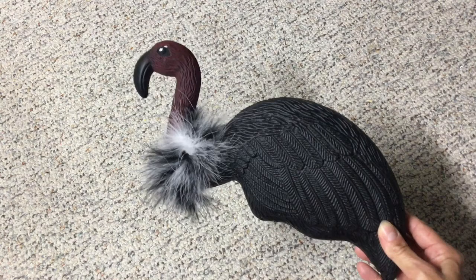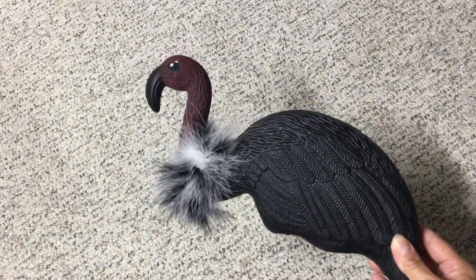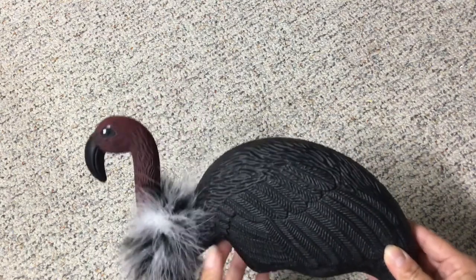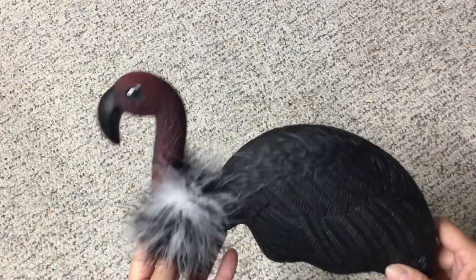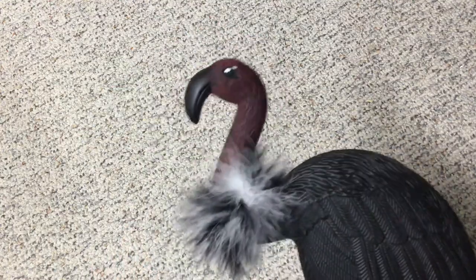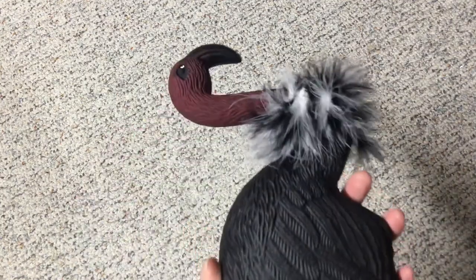You can buy them from the Dollar Tree. I purchased them back in the summer because I had marked the Pinterest pin that I wanted last year, and I was just going through everything to see what I would need to purchase. So I purchased three of these flamingos.